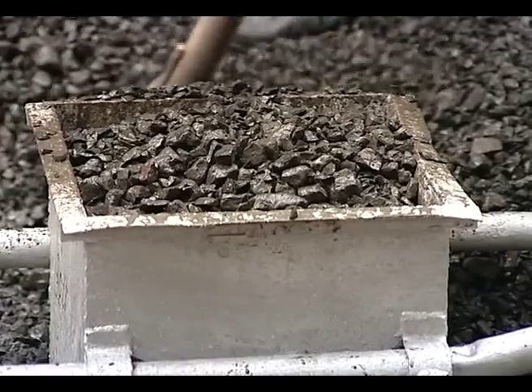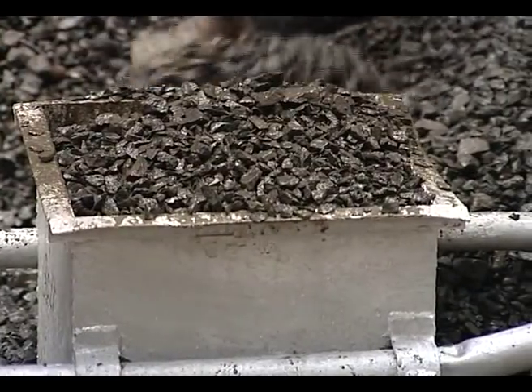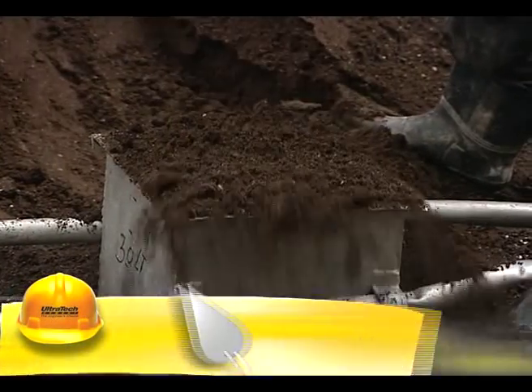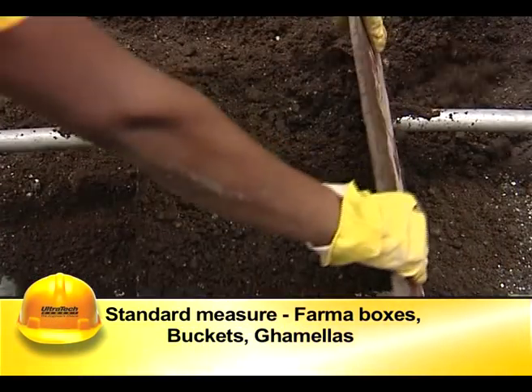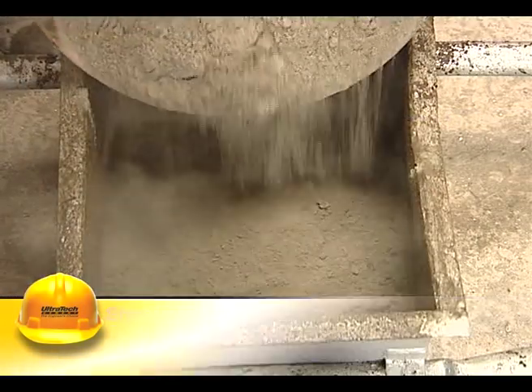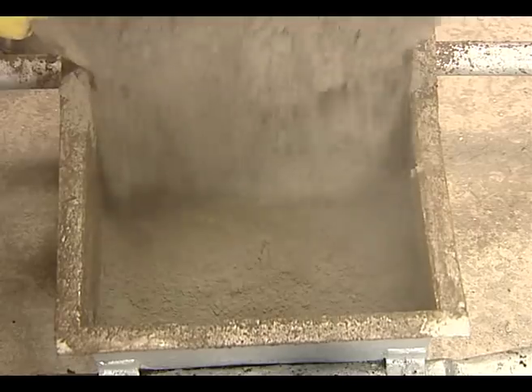Since the measurement of the materials is by volume, care shall be taken while measuring the ingredients. The firma boxes or any other standard measure like buckets or ghamelas should be of the same size and filled to the same level.